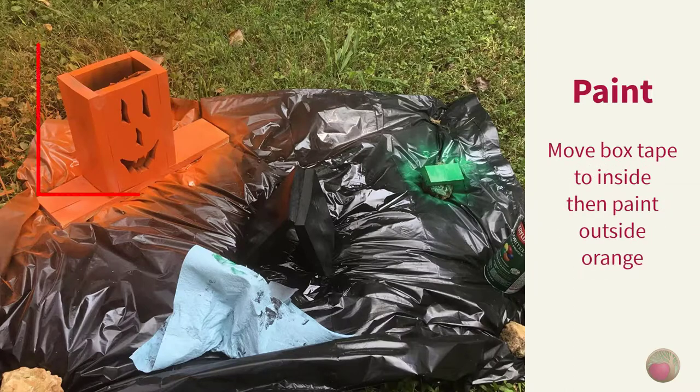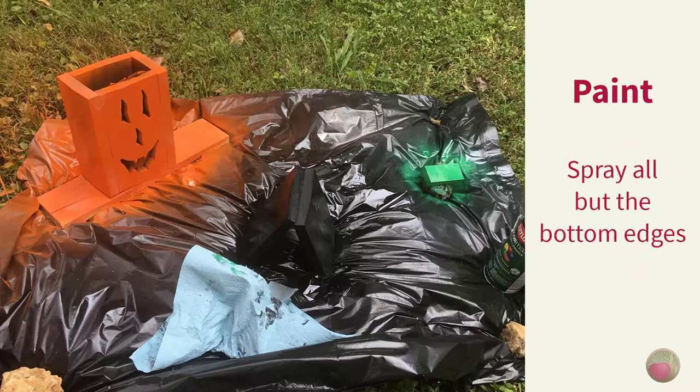I removed the tape from the outside face and reattached it to the interior of the face. That kept the orange paint from going into the black box, yet still allowed me to paint the interior of the cuts. I did a quick spray across the top edges and left the bottom edges bare so the glue would help hold them to the base later.